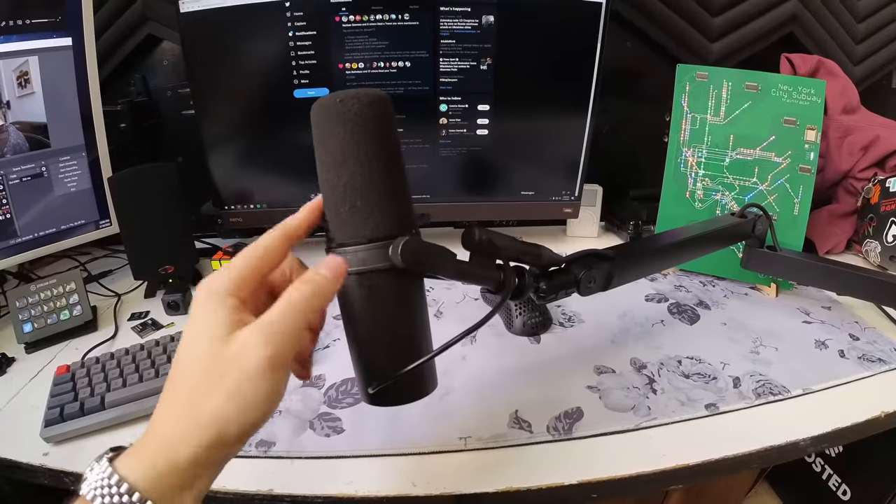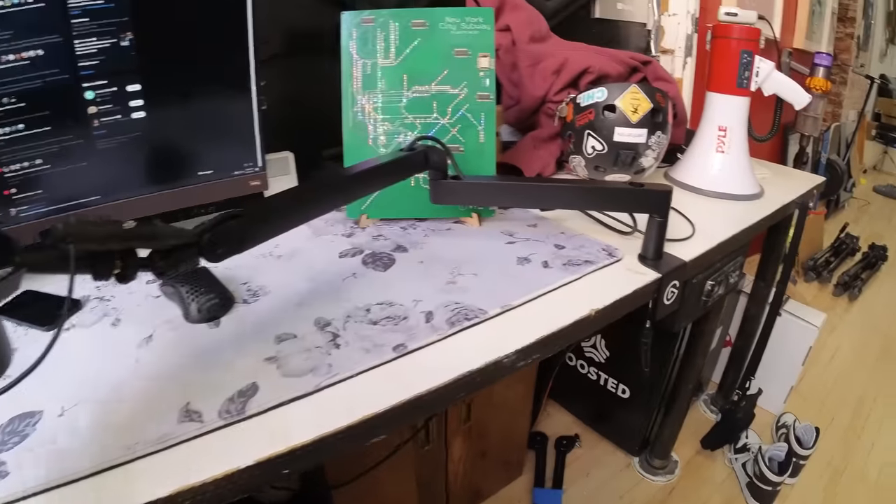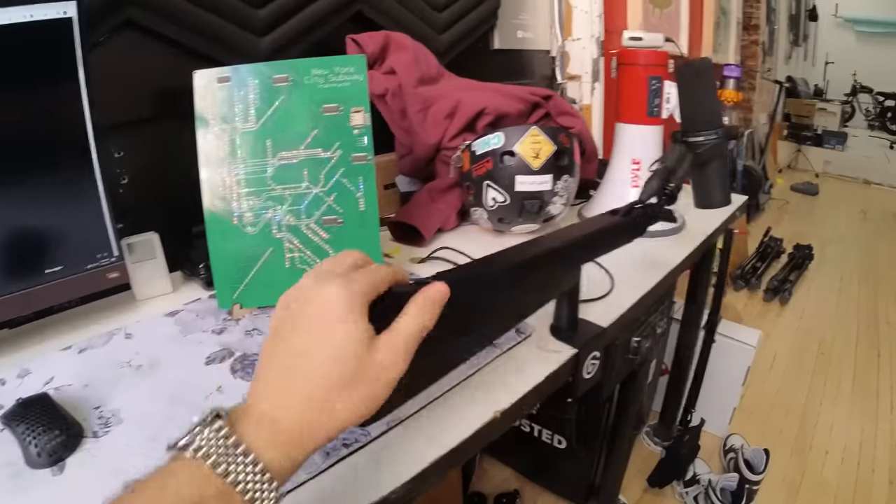I've been getting my haircut at this place for a really long time, but without further ado, I'll take you through the desk setup right now. I'm shooting this handheld, and the flow state stabilization is keeping things really steady. I'm shooting at 4K 30 FPS. Starting with the microphone — same Shure SM7B, but I've got this low profile Elgato mic mount.